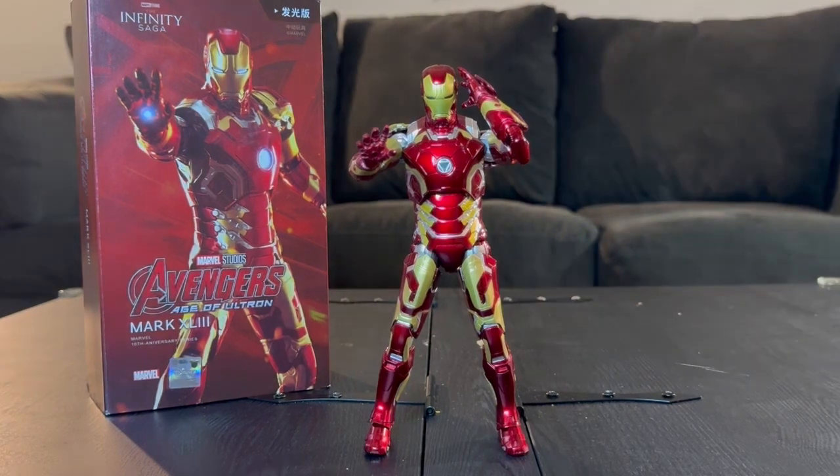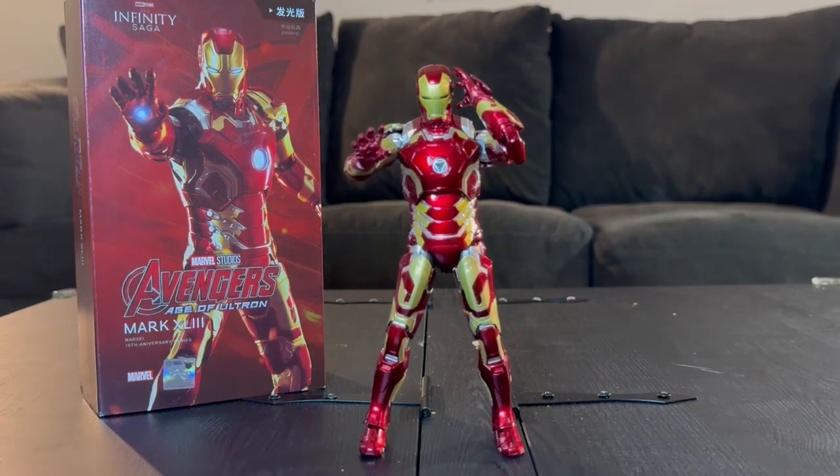A few weeks ago I was browsing the internet looking for a new figure to add to my collection, unsure of the amount I wanted to spend as well as the selections I had to choose from. The choices were hard — I kept wrestling between a Mezco toy or an SH Figuarts, looking at figure after figure after figure.